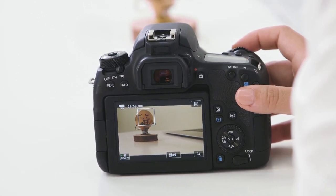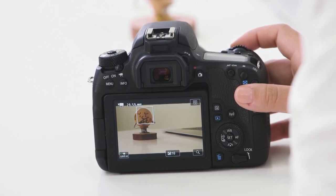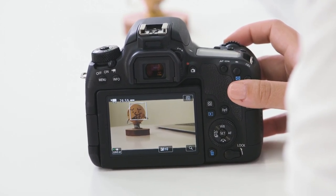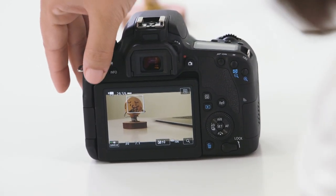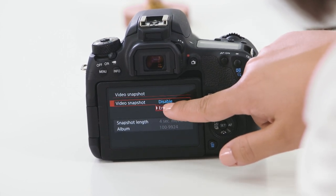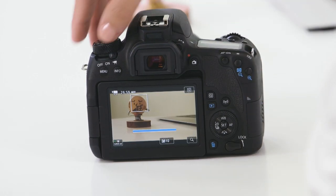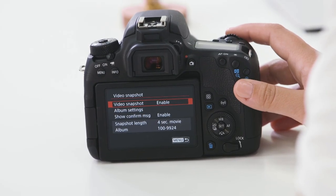Your camera also has what's called video snapshot mode. It enables you to shoot short snapshots of video and then stitches them together in an album for you, so you can play back a video as a montage rather than needing to cut together a timeline. We've enabled video snapshot mode and the videos are going to work off about four seconds — you can manipulate this depending on the length of the clip you'd like to capture. As we play back these clips, you'll notice that the camera stitches them together for you.